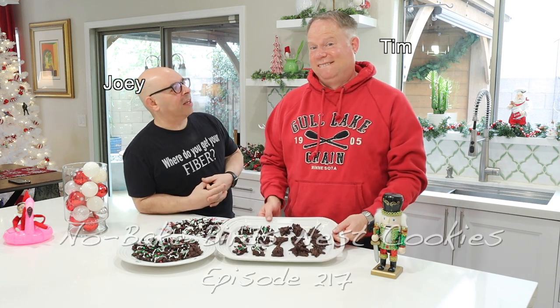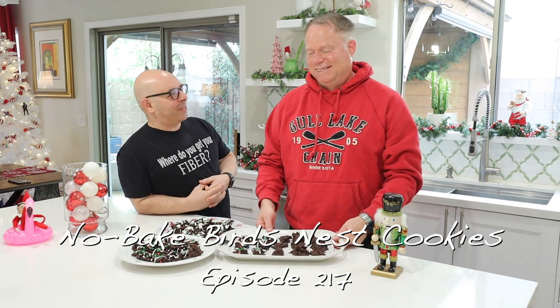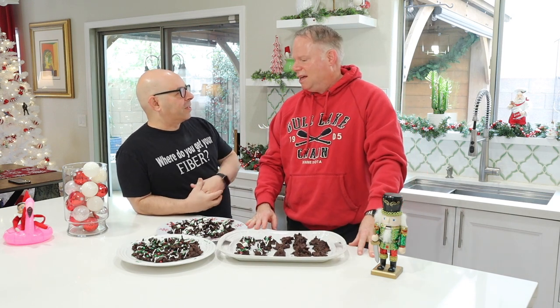Welcome back to another episode of Plant-Based Tats. I'm Joey. I'm Tim. And today we are continuing the Baking with Tim series — the holiday baking series.